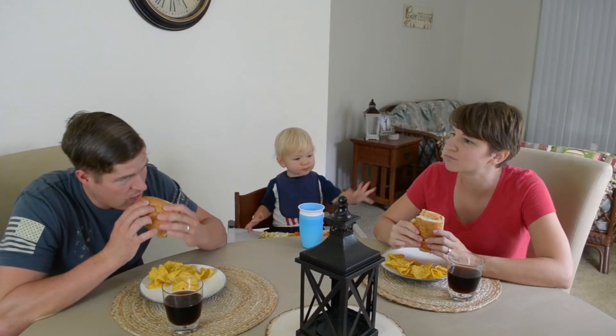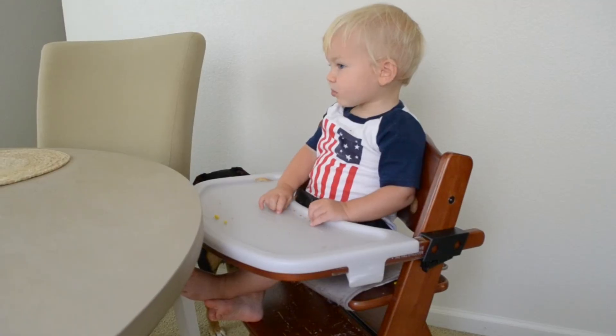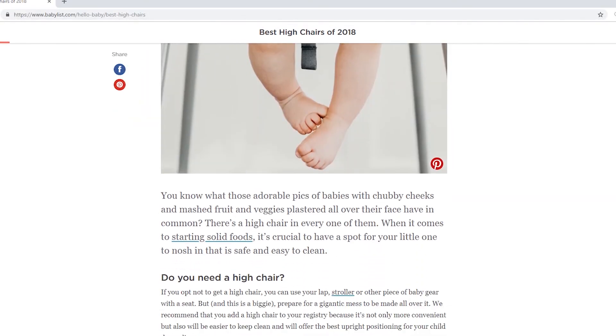So all in all, the Keekaroo Height Right High Chair is a great option for my family because it doesn't take up much space, it's easy to clean, durable, it grows with my child, and finally and most importantly, it also promotes good posture at an early age. And there's also the plus that I'm supporting a small business whose product is made in the U.S. So check out Babylist's Best High Chairs Guide for more options like this one, and I really hope this video was helpful in finding the right high chair for you and your family. Happy registering!